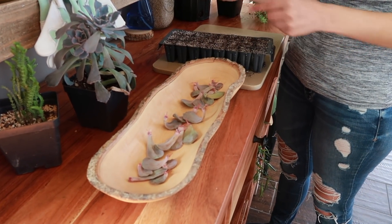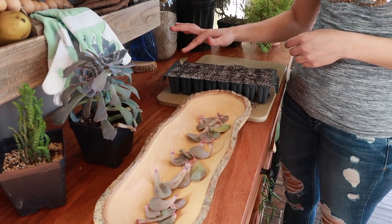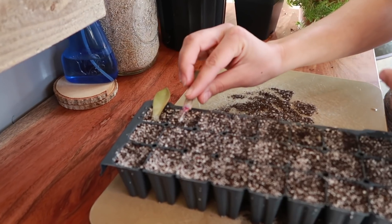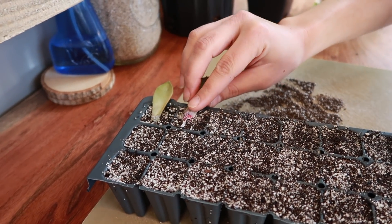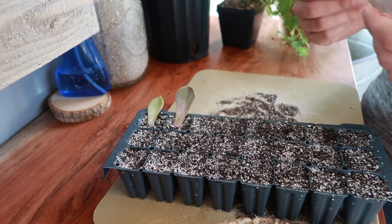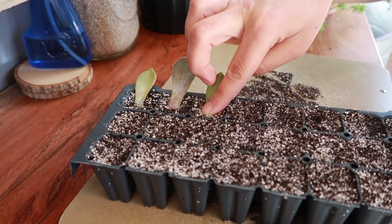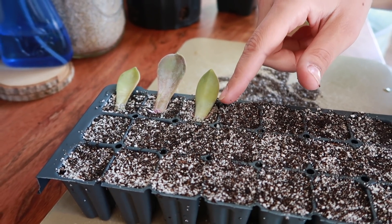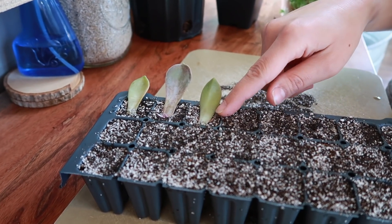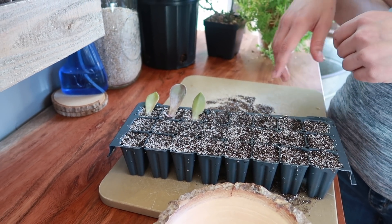All you have to do then is grab these guys — they already have roots on them — and just lay them right on top. I just push down a little bit, grab another one, place it right here, push down a little bit, and that's it. The roots on these will actually find their way into the moisture, which is why I start with wet soil so I don't have to water over top. They just find their way right into the soil and eventually you have a perfect succulent.